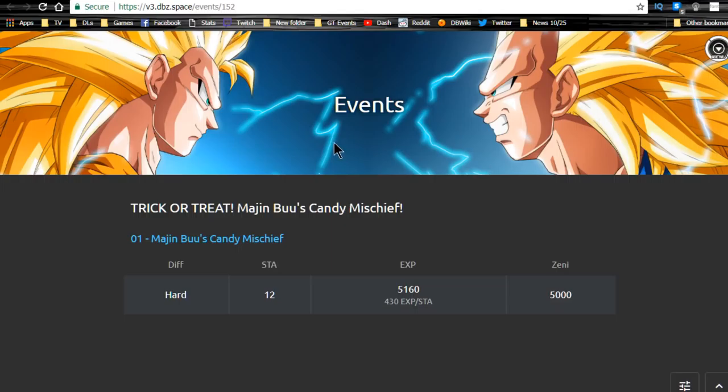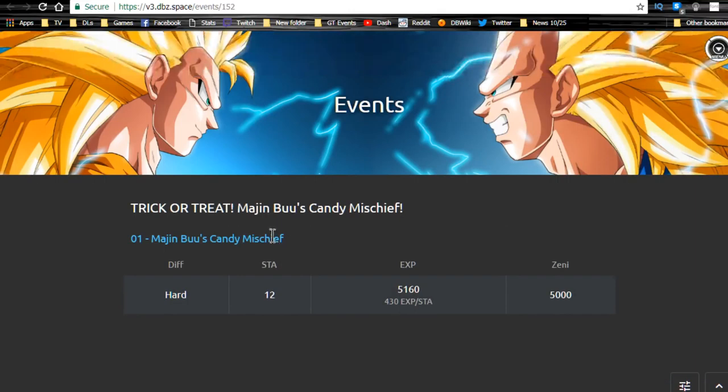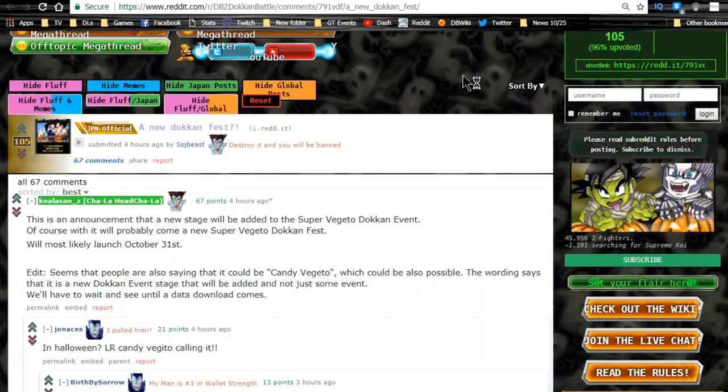The next thing I want to cover is information about the Trick or Treat Majin Buu Candy Event. Shout out to dbz.space — go ahead and check out that website. Majin Buu — it's only going to be about 12 stamina. The experience you're going to gain from it is about 5,160, and it's only going to have one level on hard.